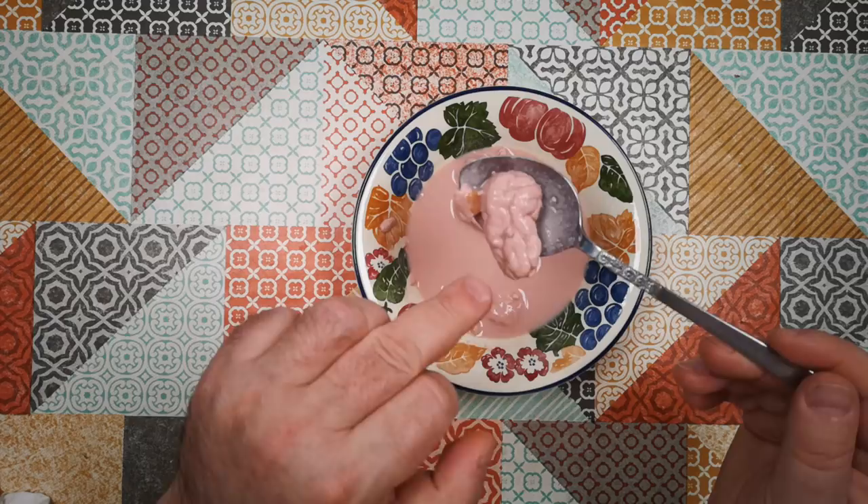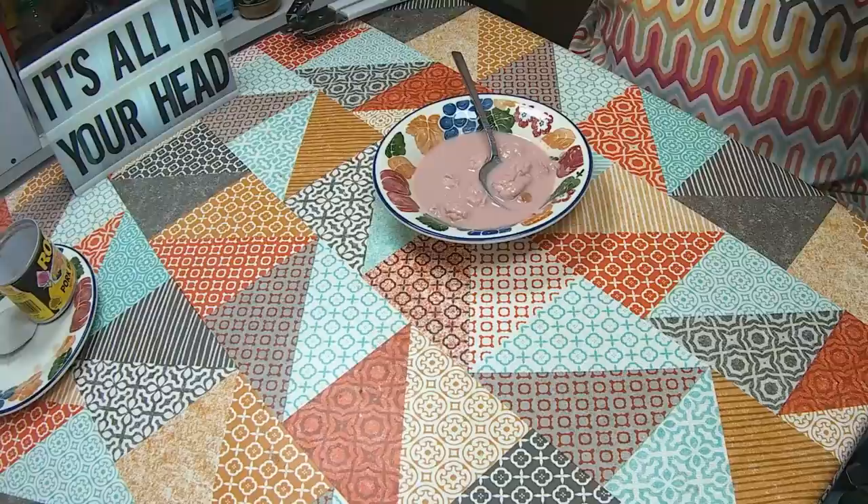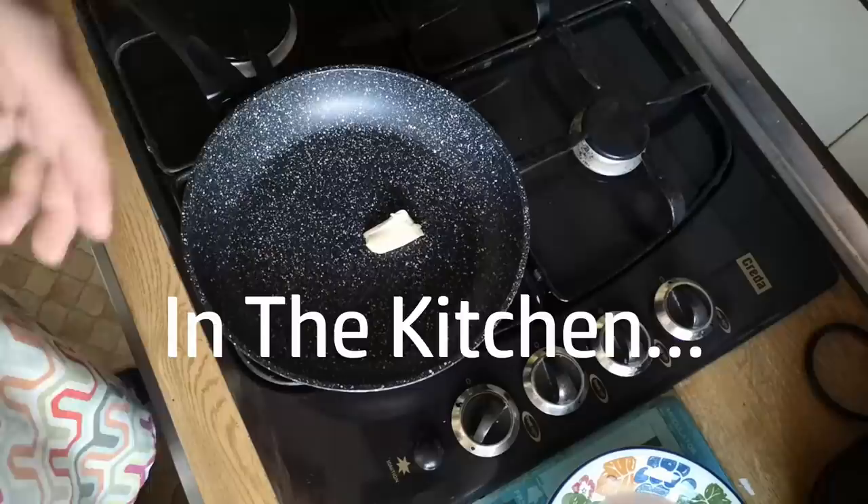That piece looks really brainy — you can see the texture of a brain there. Okay, let's get this to the kitchen. We're going to cook it up with some scrambled eggs.